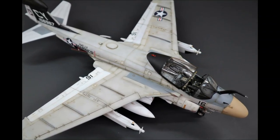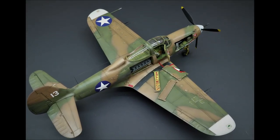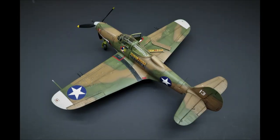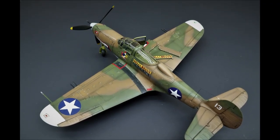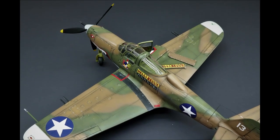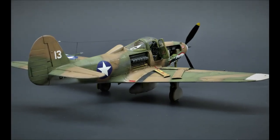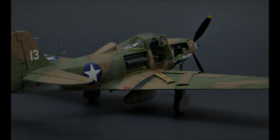The 1/48th Monogram P-39 has been around for over 50 years. I remember being fascinated with the box cover as a kid. I loved the Hells Bells markings and the ability to display the model all opened up. I figured it would be fun to try another old kit to see how it would look when finished with some modern building techniques and equipment. Pretty hard to believe that the kit is over a half a century old, but despite its age, it still builds into a really nice model.